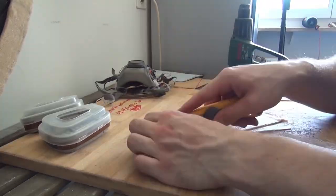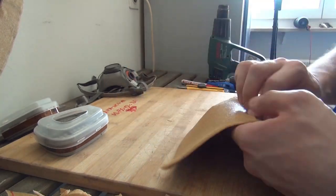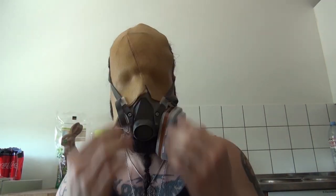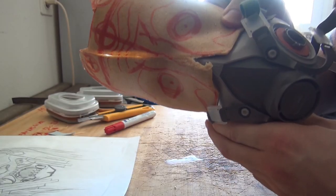The next step is to connect the pieces together and model them. I model them on my face, but you can also model them on a styro head or a wig head. And then it looks super ugly, but yeah, that's the first step — the base.